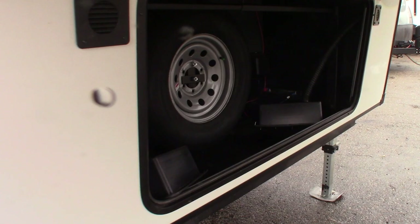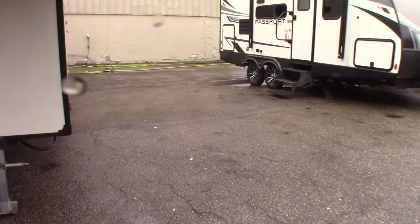Here is your front compartment with batteries. Propane is over here — two 30-pound tanks.